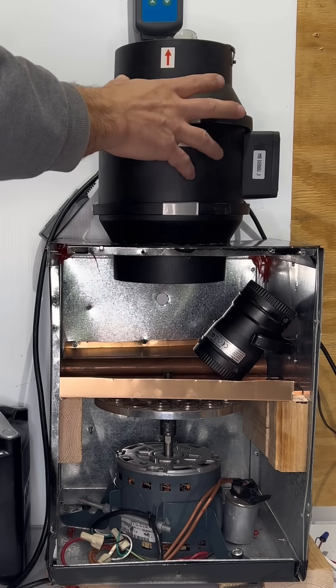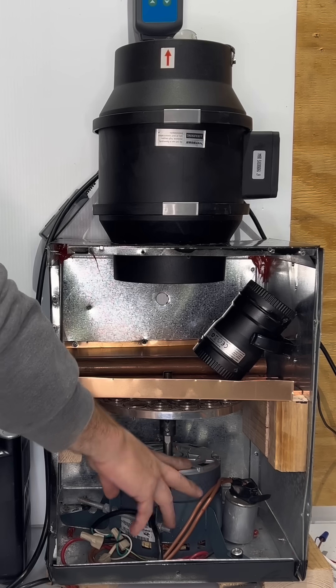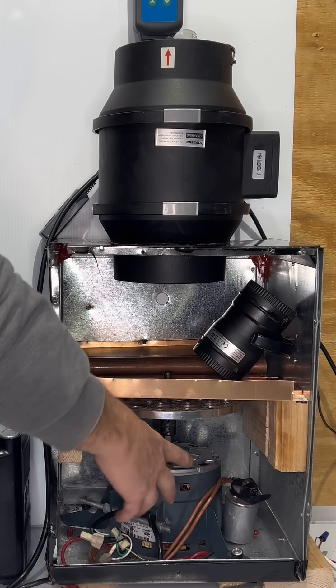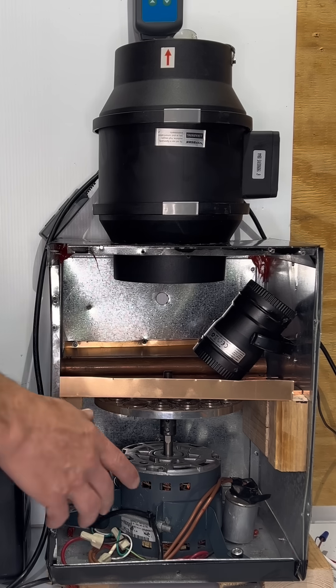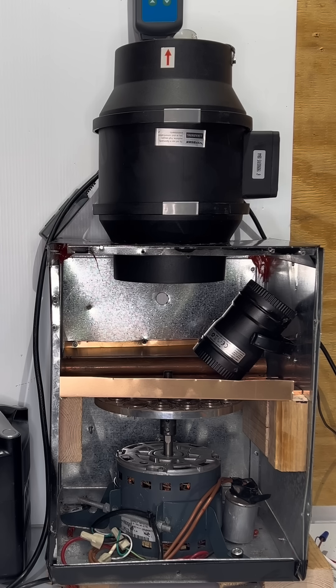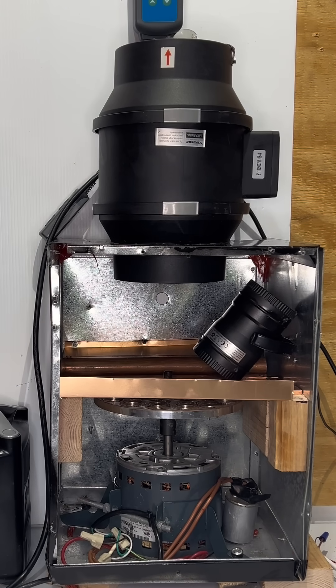Pretty soon when we turn it on, we're going to know the temperature rise and we can calculate how many BTUs we're getting out of this half-horsepower motor. We don't know right now — the half-horsepower motor pulls about 350, let's say 400 watts of energy. Each watt is equal to 3.41 BTUs, so out of the plug we're getting about 1,400 BTUs.